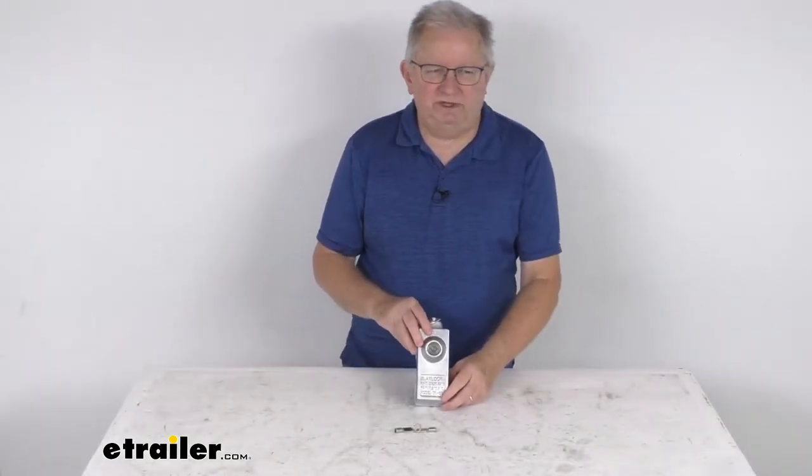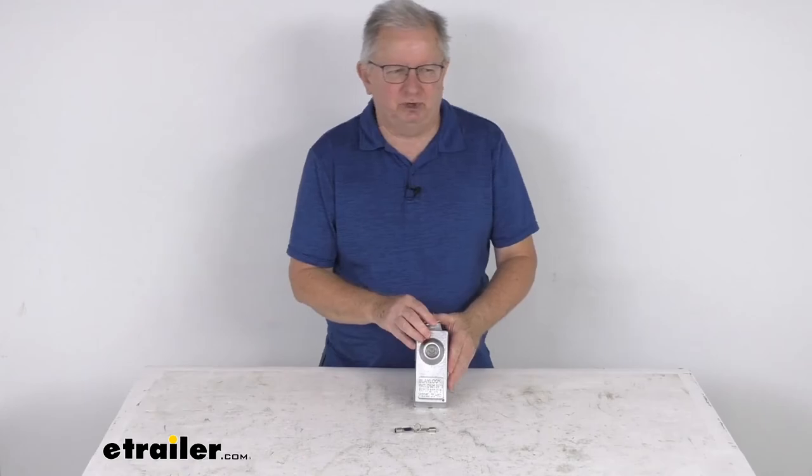That should do it for the review on the Blaylock aluminum push-button door lock for enclosed trailers.